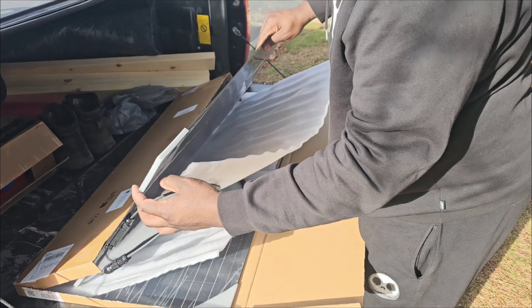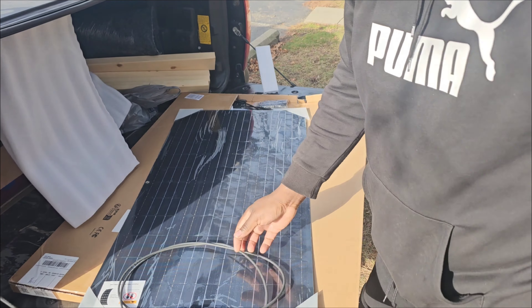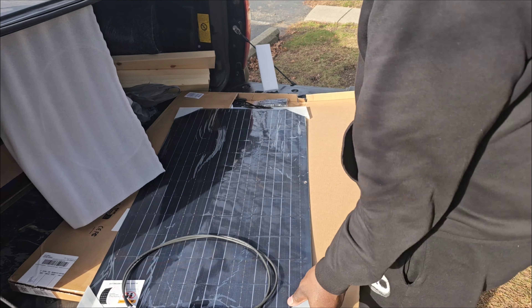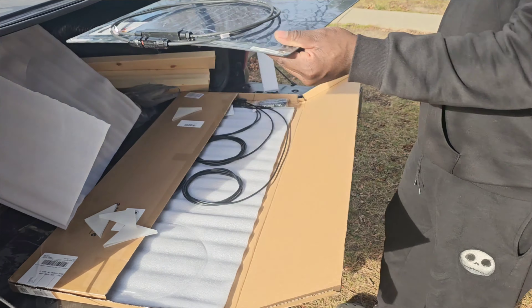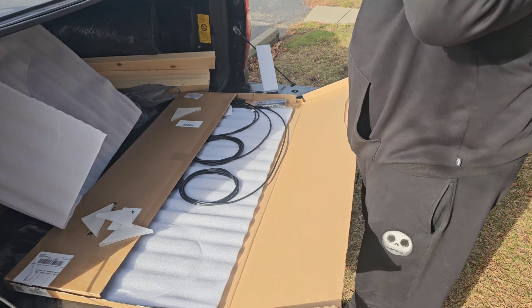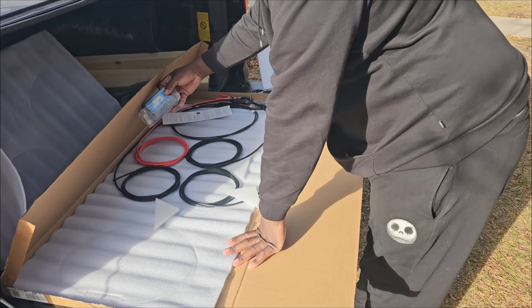I'm just looking to add basically a trickle charger. These black panels should blend in a little bit better with my tunnel cover to keep it like a stealth pickup camper type deal. It looks like both of the panels are in here with this little baby solar charge controller — this is way different from what I had on my last van. I had 800 watts of solar and 400 amp hours in batteries.